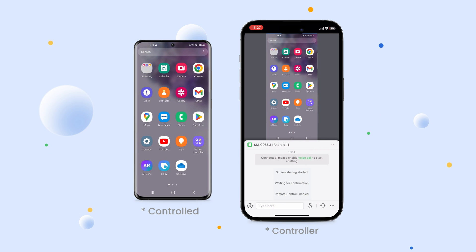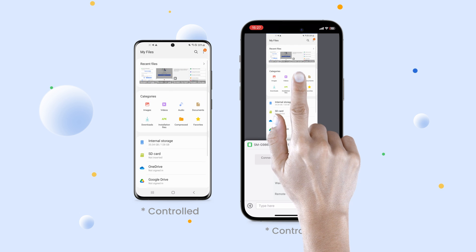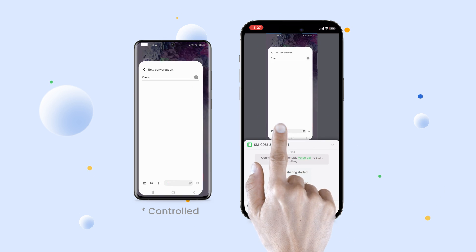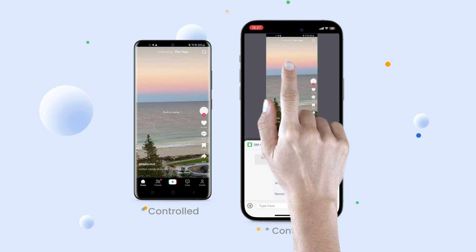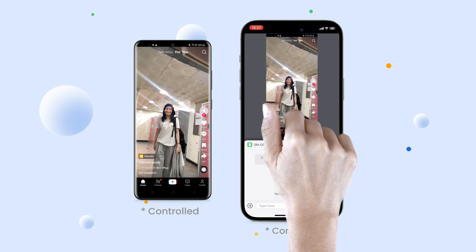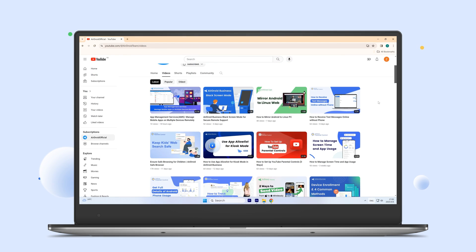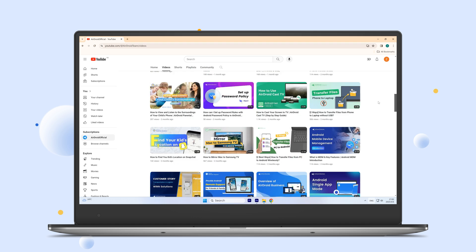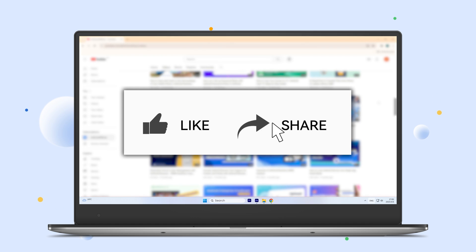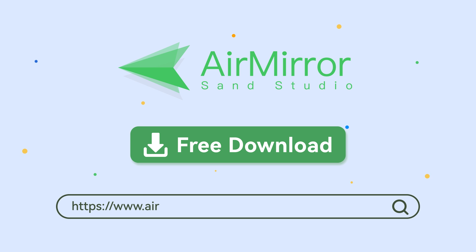Controlling your Android phone from your iPhone is simple and convenient with Air Mirror. Whether you need to access files, send messages, or use apps on your Android device, Air Mirror makes it possible right from your iPhone. We hope this helps you control Android from iPhone. Don't forget to like, share, and subscribe to our channel for more tips and tricks. Thanks for watching, and see you next time.